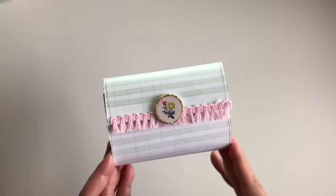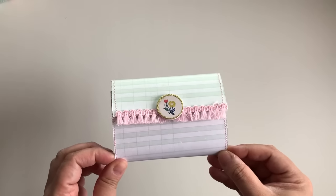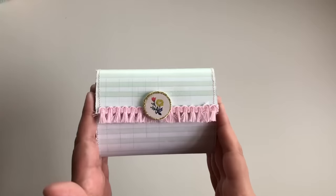Hey guys, welcome back to my channel! Thank you for coming back. On today's video I have a project share for you. This is considered to be a seed holder — I'll have the video where I was inspired linked down below so you guys can check it out. If you follow me on Instagram, you know I posted this super cute little wallet-style book, and it's called a seed holder.